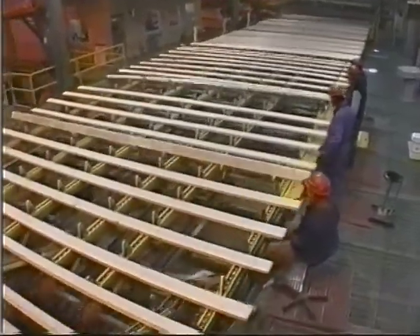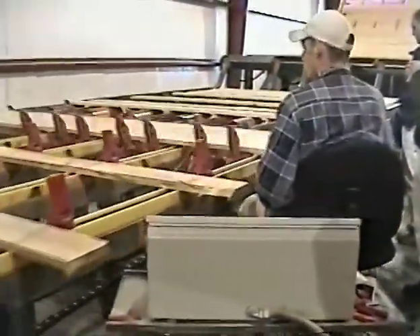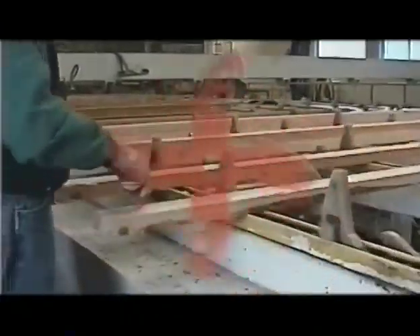The shark fin board turning system is creating a revolution in the grading areas of our sawmills. Shark fin is now in its seventh year of saving money and preventing greater injury for mills all over the world. If your mill needs a better bottom line, join the shark fin revolution now.